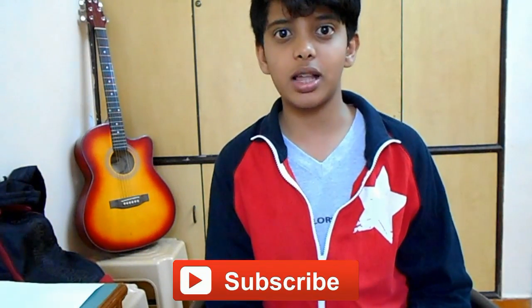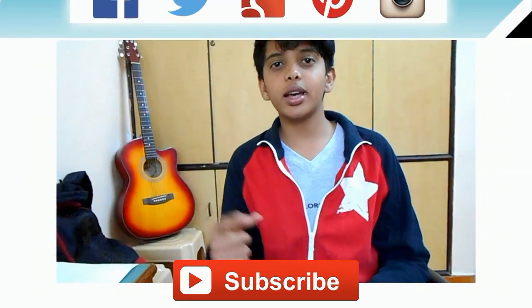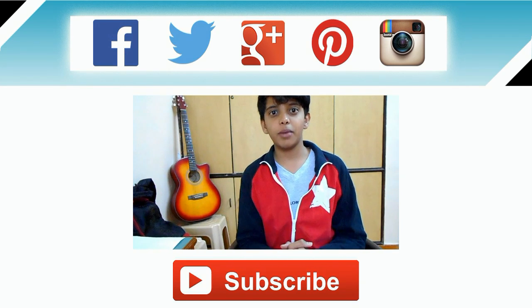I hope this video was helpful and if it was please do hit the like button. Subscribe if this was helpful by clicking on the annotation. You can also follow me on Facebook, Twitter, Google Plus, LinkedIn, Pinterest, and Myspace.